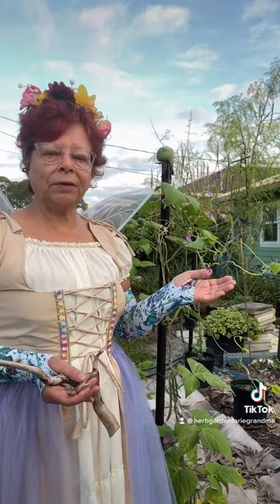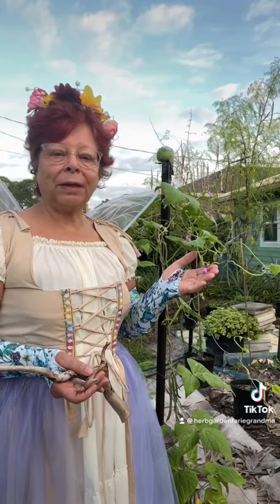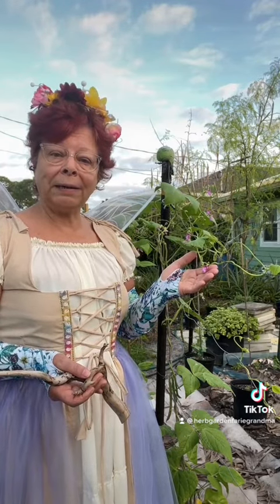Once the green beans have reached a particular stage, they start producing flowers. These flowers are actually self-pollinated, which means I don't need bees to get my green beans. However, the bees and the ants in my yard do like these flowers.